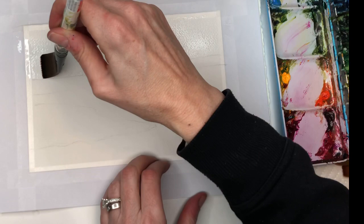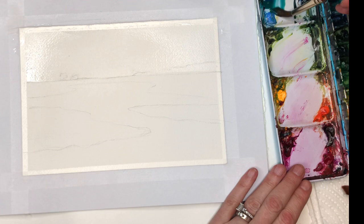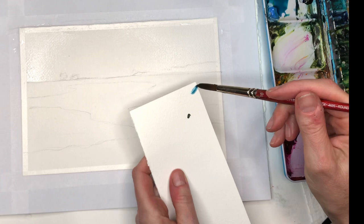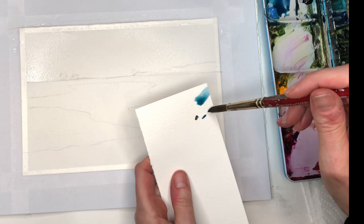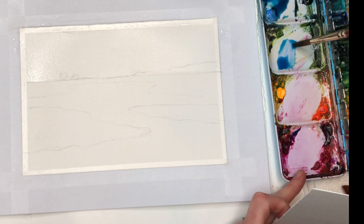We're just going to wash in some sky and some clouds really simply. I'm going to mix up some peacock blue — it's really bright — so I might add a little of my quinacridone magenta so it's more in the family of ultramarine. I always like to test my paints on a scrap first. If I like the color I might want to add a little more ultramarine. If that's too dark I'll just go back in and grab my peacock blue and again just add a little bit of magenta.